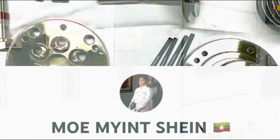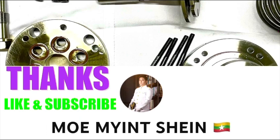Thanks for watching. See you in the next video. Don't forget to like and subscribe to this channel for more informative content. Bye-bye.